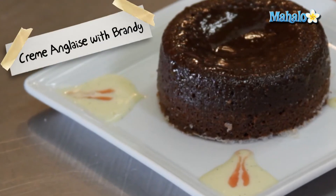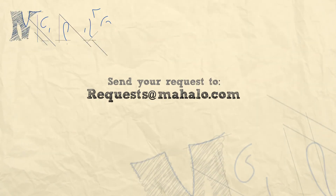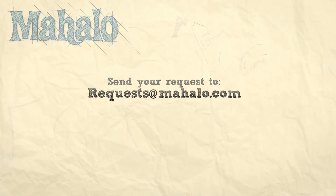That is our creme anglaise with brandy sauce — really great to put over a chocolate soufflé. Thanks for watching. Be sure to click on other links so you can get other recipes. If you don't see something that interests you, email a request to requests@mahalo.com. Also be sure to subscribe so you can get lots of wonderful additional information. Thanks and I'll see you soon.